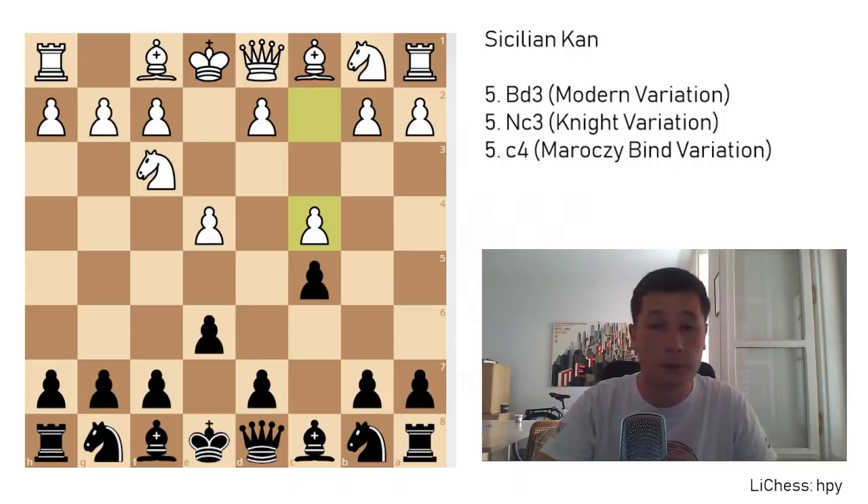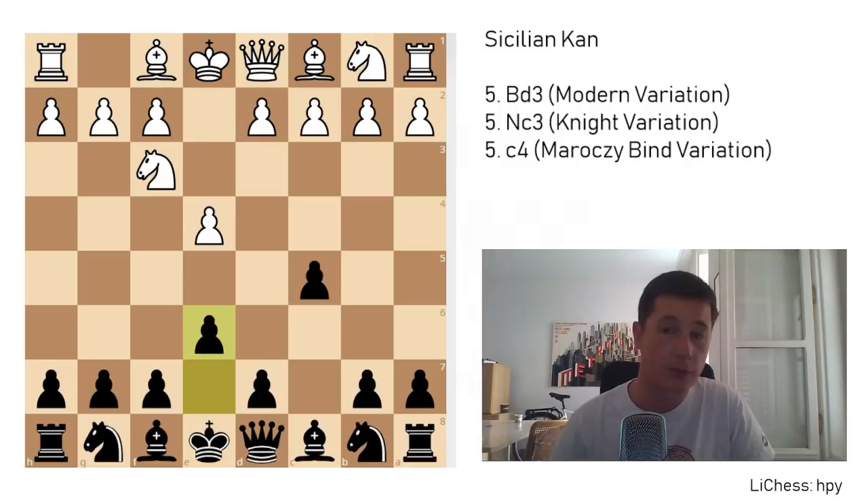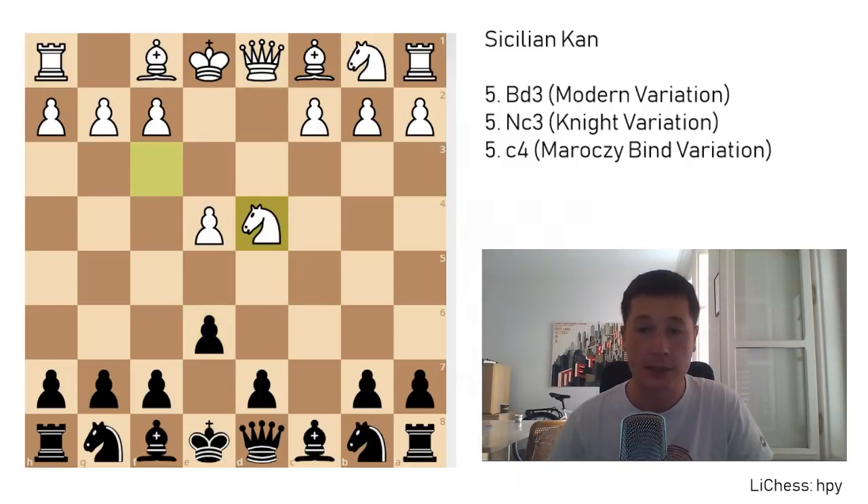The move 3. c4, the Kramnik variation, will be covered in a separate video. Now we will focus only on the Kan. After d4, cxd4, knight d4, a6, this is the Kan Sicilian. The opening was named after Ilya Kan, who was a Russian international master. He played during the bigger part of the 20th century and was a very strong player. It's not the same player the Caro-Kann was named after — that was Markus Caro and Horatio Kann.